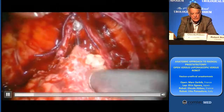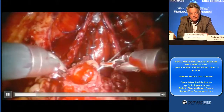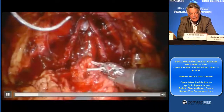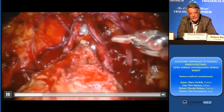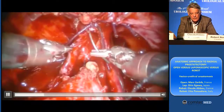I use the V-lock, but there are other sutures that can be used. And then in this patient, we approximate immediately the bladder neck to the urethra. And then it will be stable, and then you can continue on one side and then on the other side.